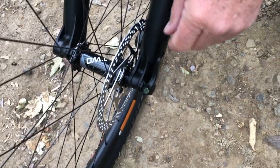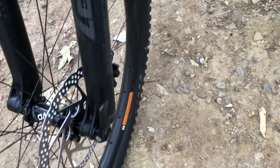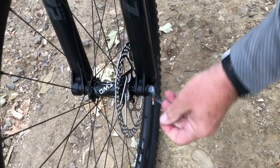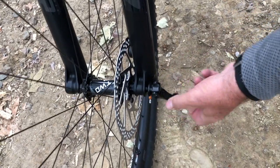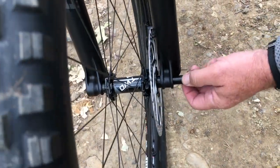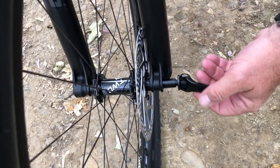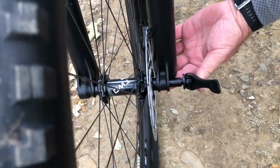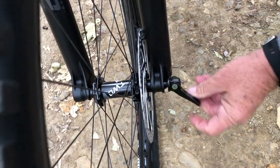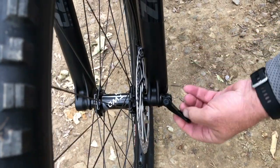It's a quick release through axle, so you don't have to use an Allen wrench to get it out. It's just your basic quick release — open it, spin it just like you would a quick release, and it slides right out. So you don't have any Allen tool needed. It's really nice to be able to do that very quickly, whether loading it in the car or fixing a flat.